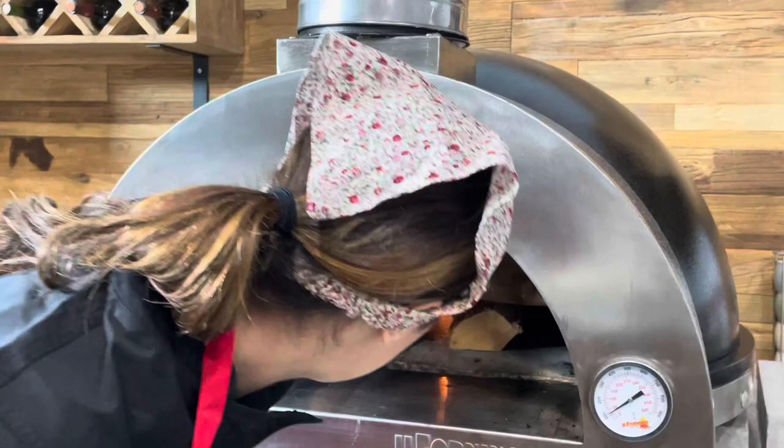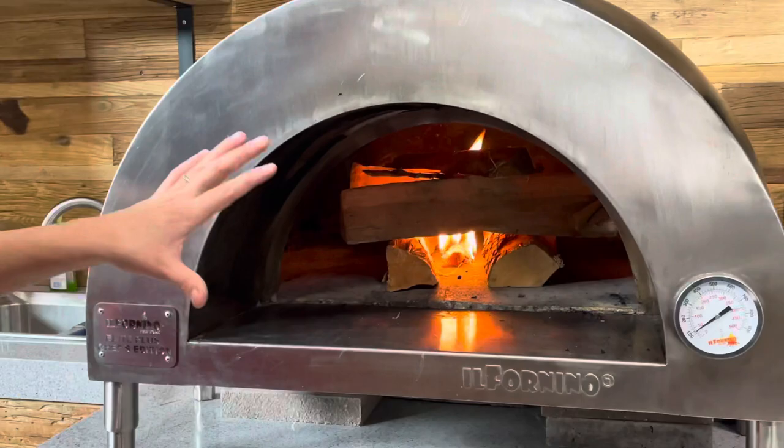You're going to place it in the middle. Make sure it's closed all together, and now it's going to take from here about 15 minutes until the wood fires up.